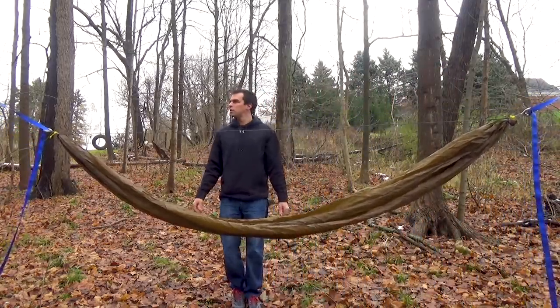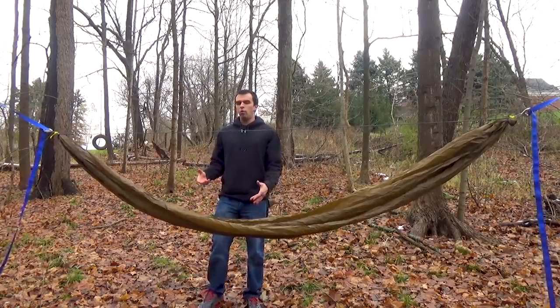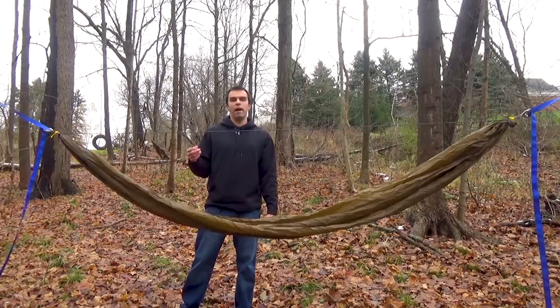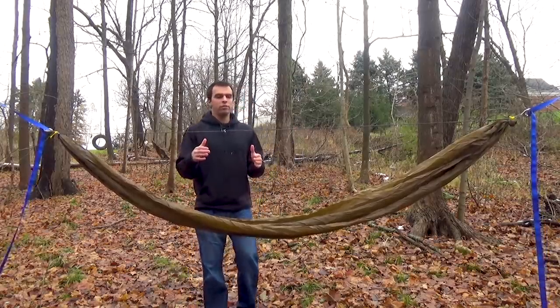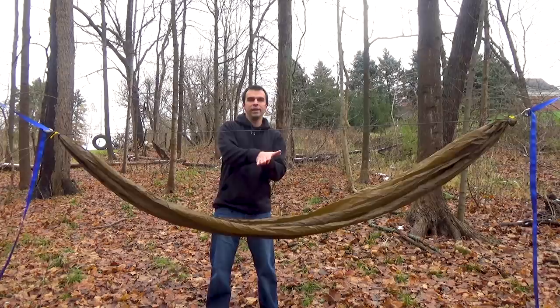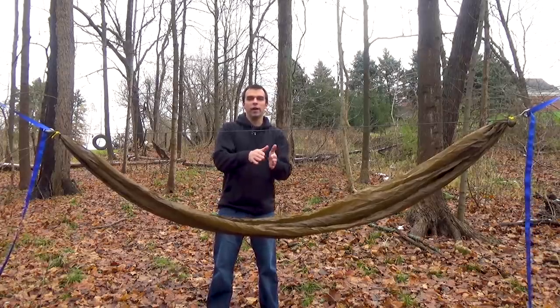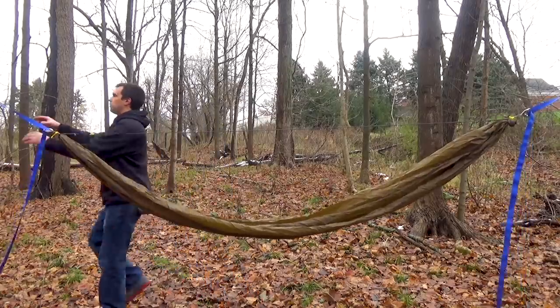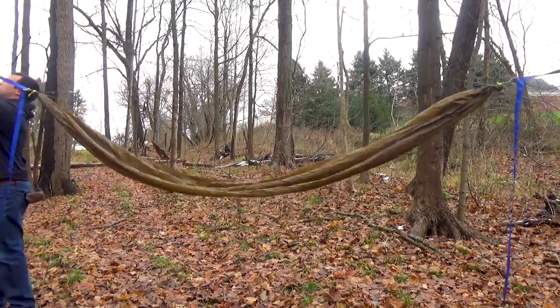Okay, that looks about right. What I really like to do is take my foot end and raise it up about six inches higher than my head end. What this does is stop you from sliding down the angle of your hammock. So I'll just take my strap up about six inches.